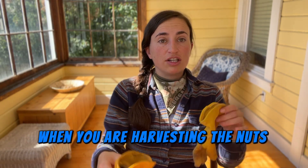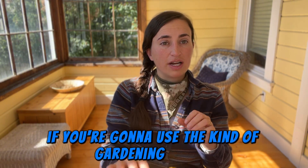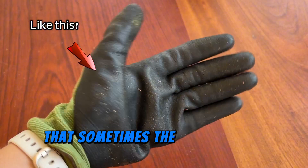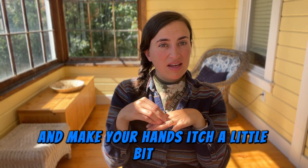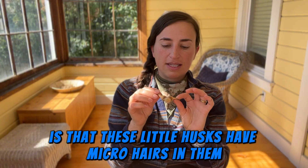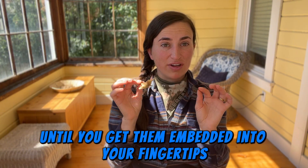When harvesting the nuts, you want to wear gloves — leather gloves or gardening gloves work. Be aware that if you use the kind of gardening gloves with rubber and cloth on top, the hairs of the husks can get into the cloth and make your hands itch. These little husks have micro-hairs in them that don't look menacing until they get embedded into your fingertips.